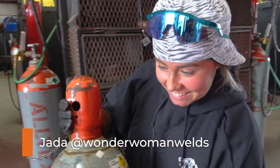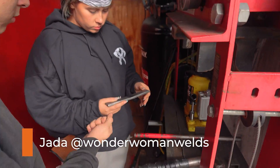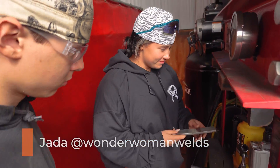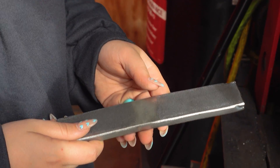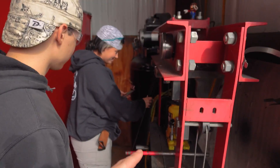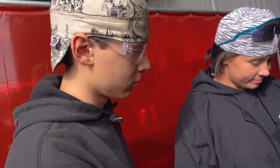Instructor Jada here giving a quick inspection of the straps, making sure they fit code. You like them? They look good. Are they smoother than a baby's butt? They really are — they're really nice. Now we'll see if they bend when this compressor kicks on and catches up, and we'll see if you made it worth a dang.